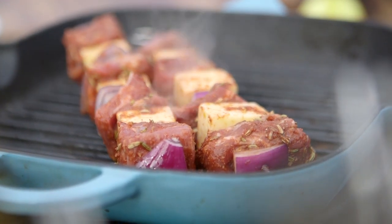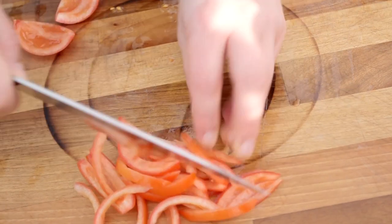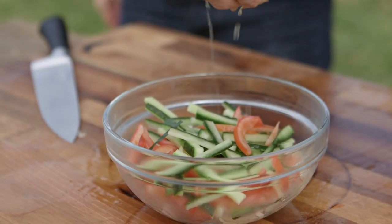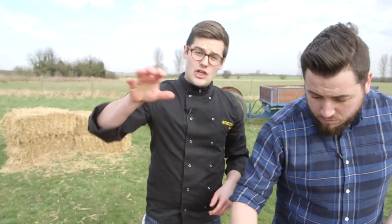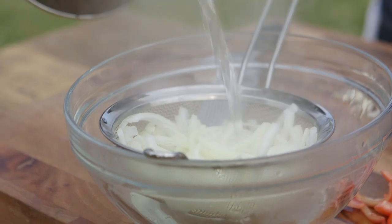Our salad is super simple. We're just going to finely slice up a white onion, some tomatoes, some cucumber, and toss that all together in a bowl with the juice of the lemon we zested earlier and a pinch of salt. The onion is very, very strong when it's raw, so just place it in a sieve over a bowl and pour a kettle of boiling water over it — it's just enough to blanch it and take away the fiery heat, leaving you with the onion flavour.